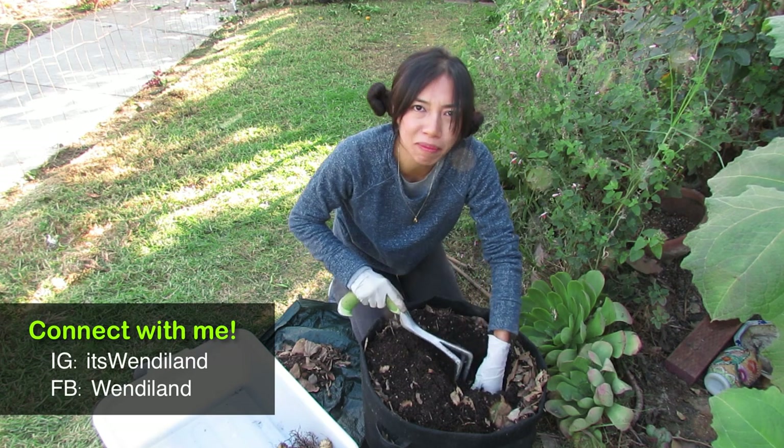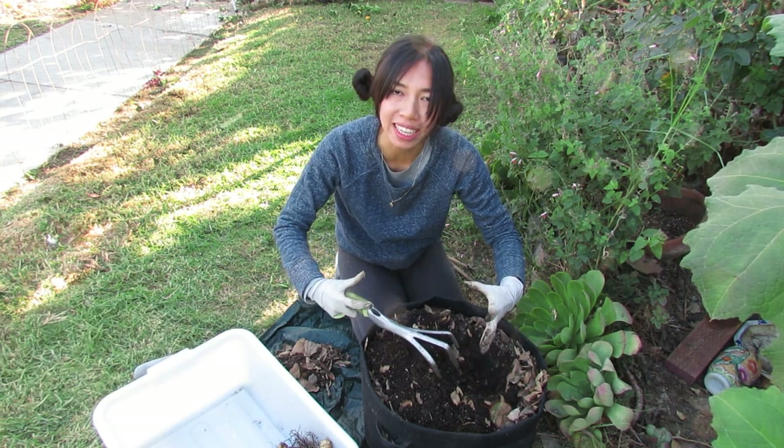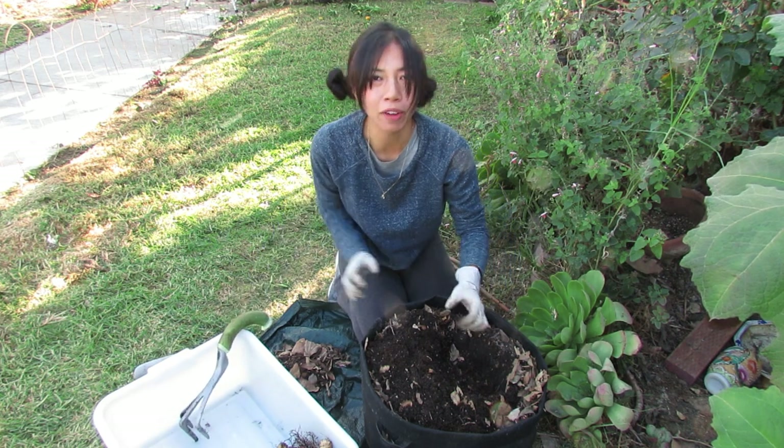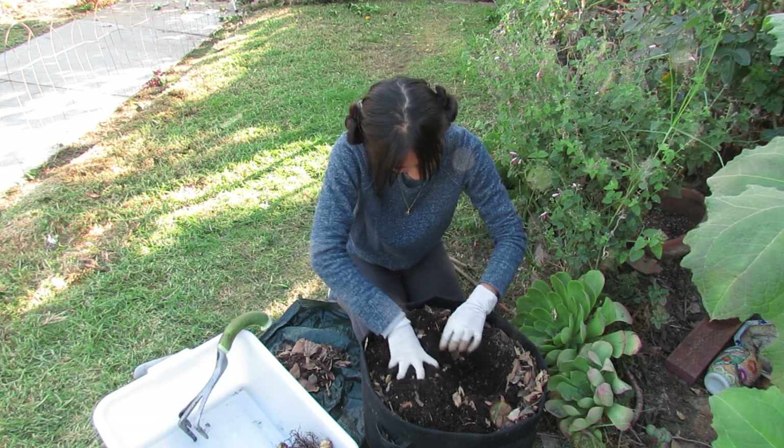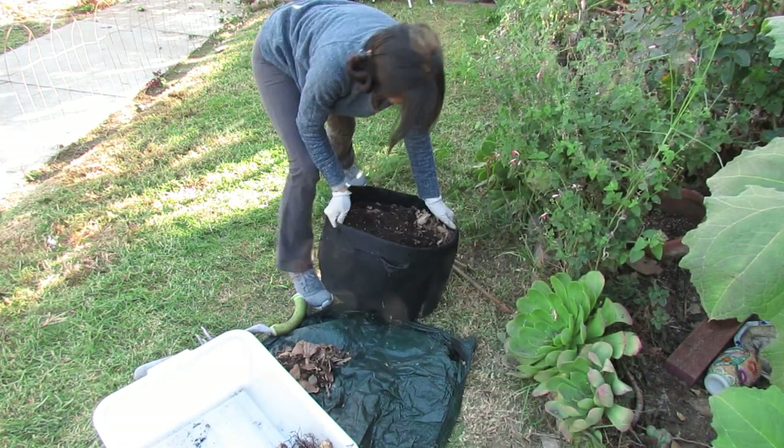This is the clumping variety, so it stays really well contained — really great for containers.